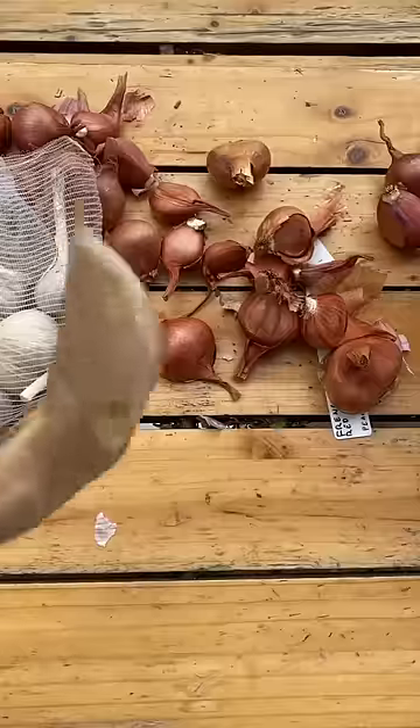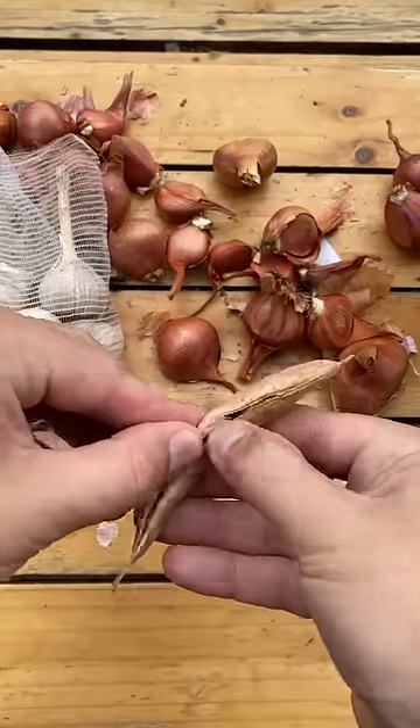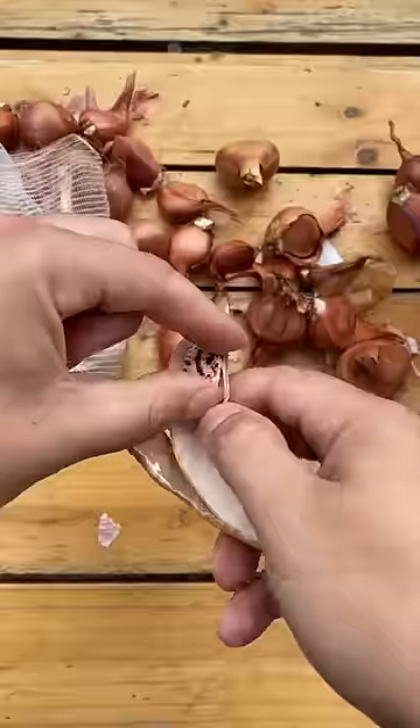Let's grab one. Just listen. Okay, moment of truth. Look at that. I think a spider was in there too. Beautiful.